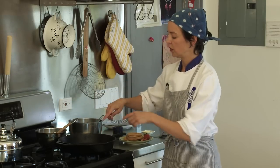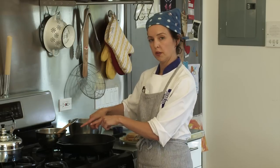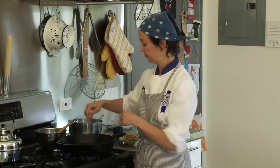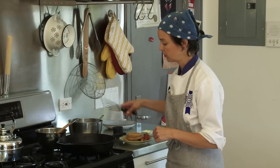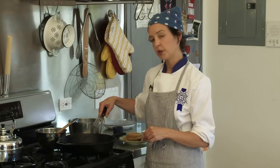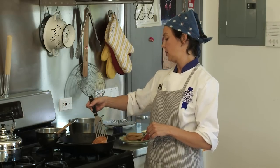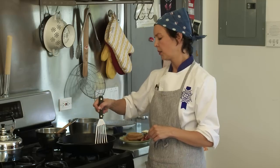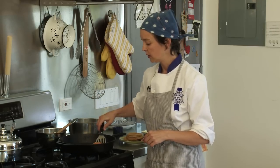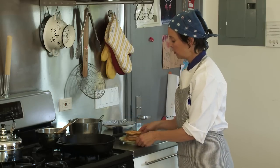Now I'm going to watch for bubbles to appear on my cake. When those bubbles start to burst and the sides dry out a bit, that means it's time to flip my pancake. After I've flipped it, I'm going to cook it an additional minute and then I'm going to peek. It probably needs an extra 30 seconds or so, and when it's ready I'm going to take it out — it's ready to eat.